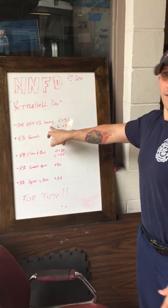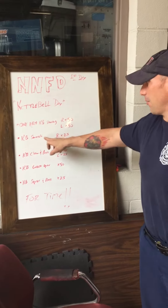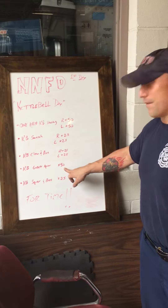All right, first day workout — it's all kettlebells. First we're going to start with one-arm kettlebell swing: right 50, left 50. Then we're going to do a snatch — 25 each side. Clean and press — 25 each side. Double squat — 50 reps. And then a squat and press.